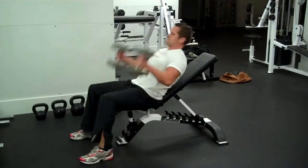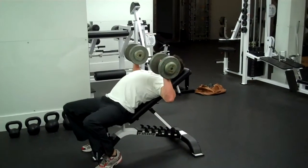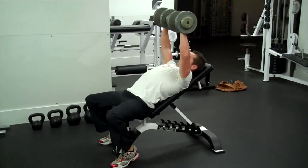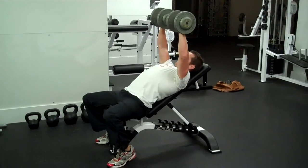Grab your dumbbells, pop them up, plant your feet, squeeze your scapula, come up — nice slow four second down.